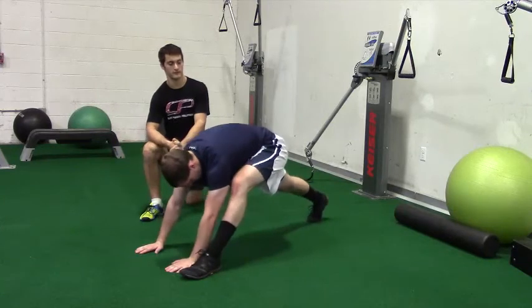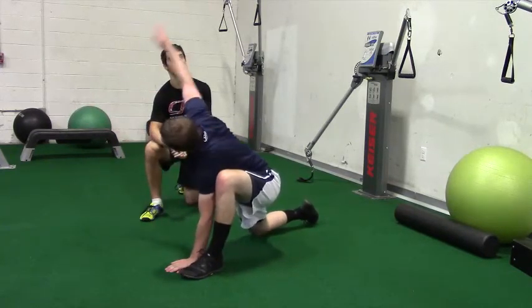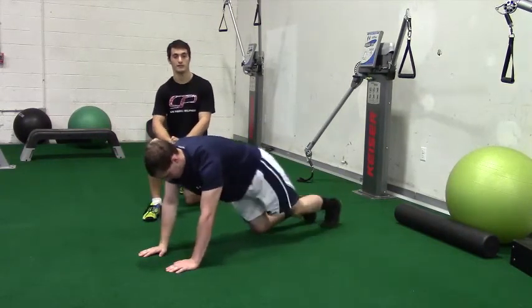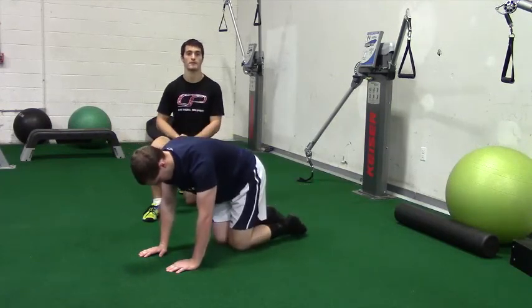Hip lift here, straightening the leg. Back down, and then overhead reach, under control, opening up, looking towards the ceiling — so following your hands with your eyes — and coming back to a push-up position. For this one, you perform it for the prescribed number of reps on each side.